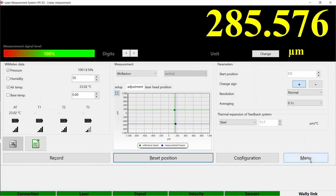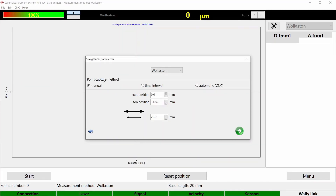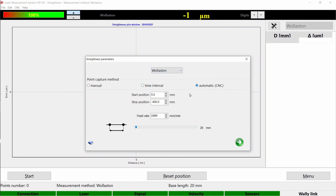Then go to Straightness and select Wollaston. You can also choose manual or automatic CNC mode. I'll show you both in this video. If you need just manual mode, you can jump right to it with the timecode.